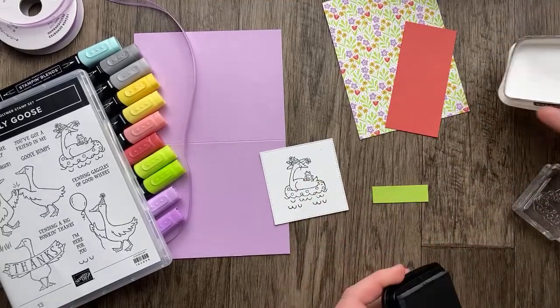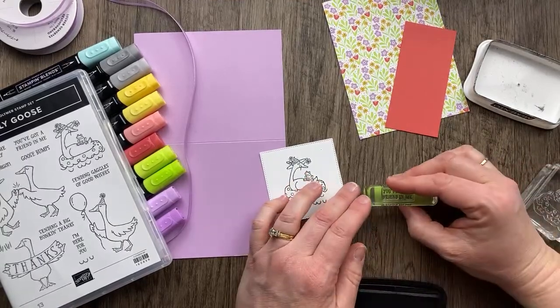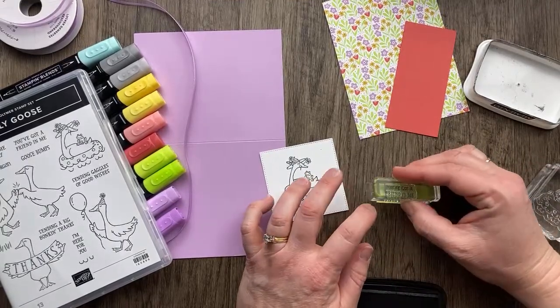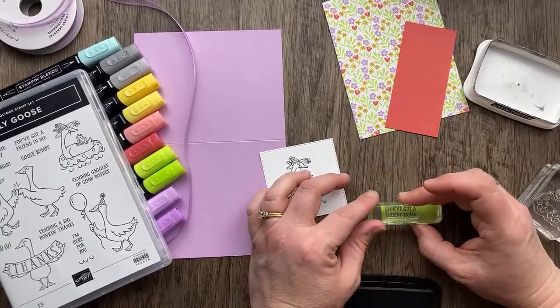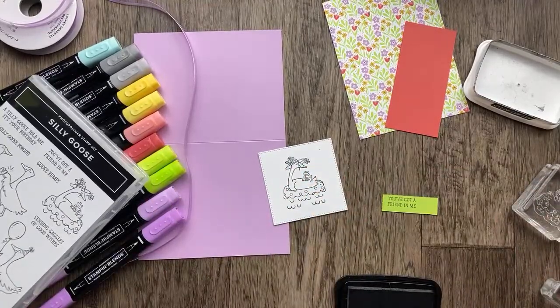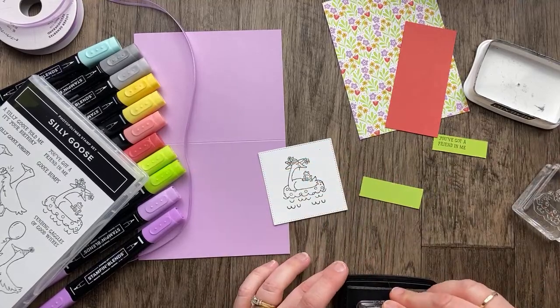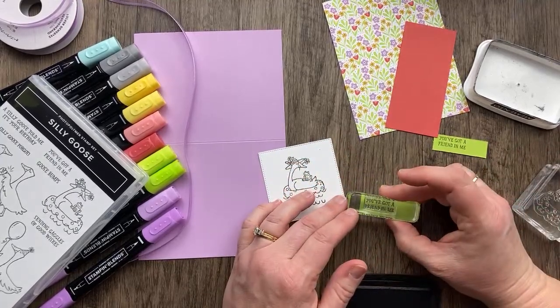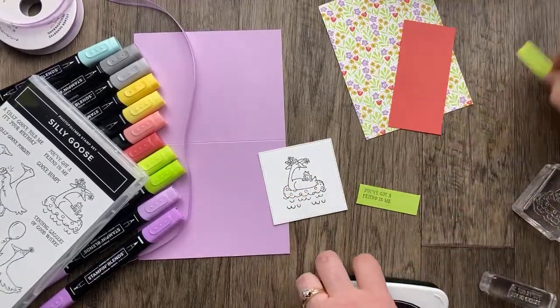The sentiment on this card is going to say 'You've got a friend in me.' Isn't that cute? That reminds me of the Toy Story song. I probably can't sing it — I'd get dinged. I'm not stamping very straight so I'm going to try again and do a little trimming. There we go.